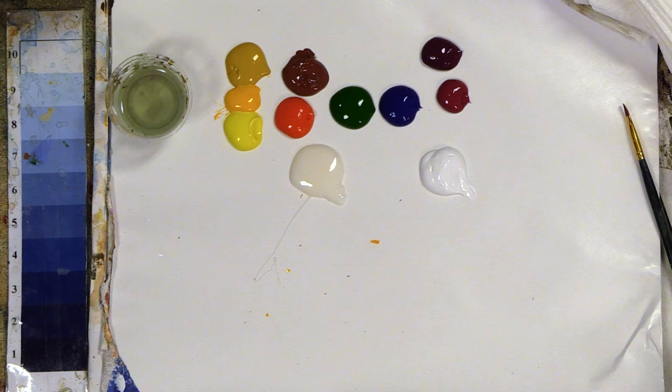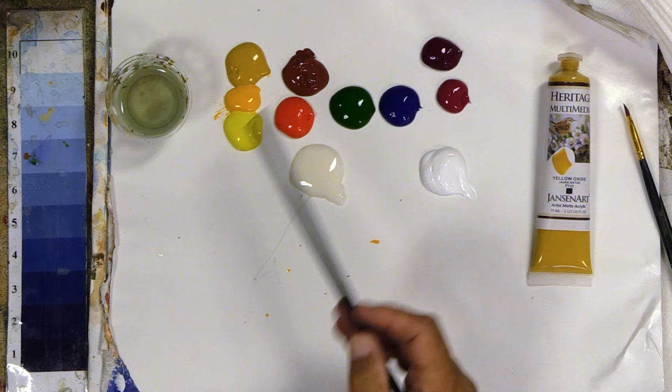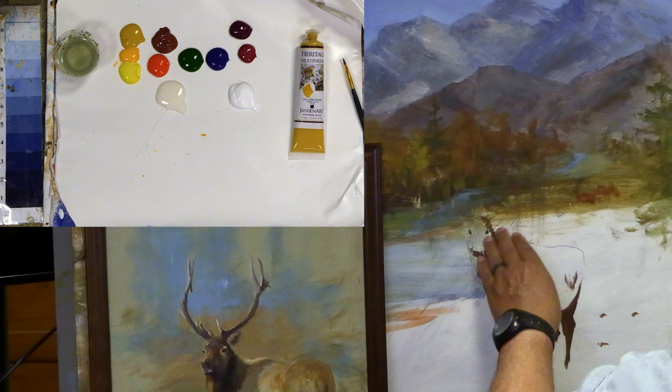I have all my colors out. These are the Heritage multimedia acrylics that I use — this is the Dave's favorites. The YouTube listing of all the colors, everything I use, brushes, everything is found in the video description.